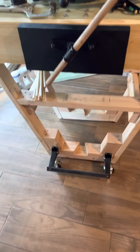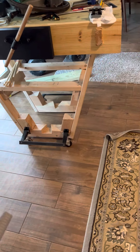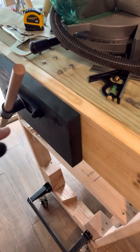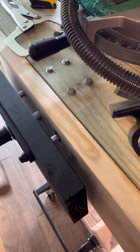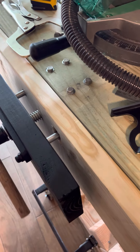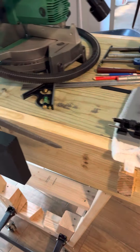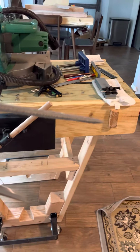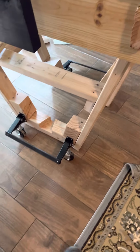I wasn't going to videotape this because I wasn't sure how it would turn out. I was looking at the design here — it's got a lot of features that I like. I found it cheap, like 20 to 30 bucks — a wood vice — and I just built everything around it. I put a little mortise and tenon on each side.